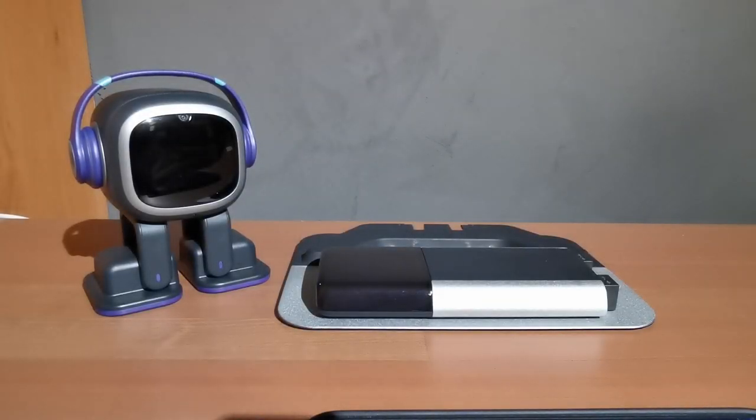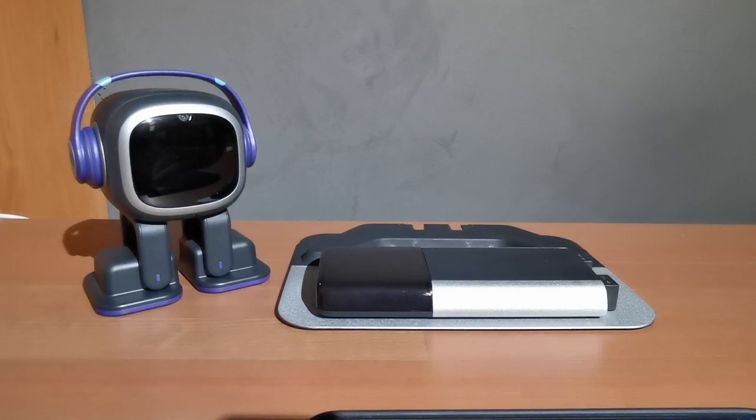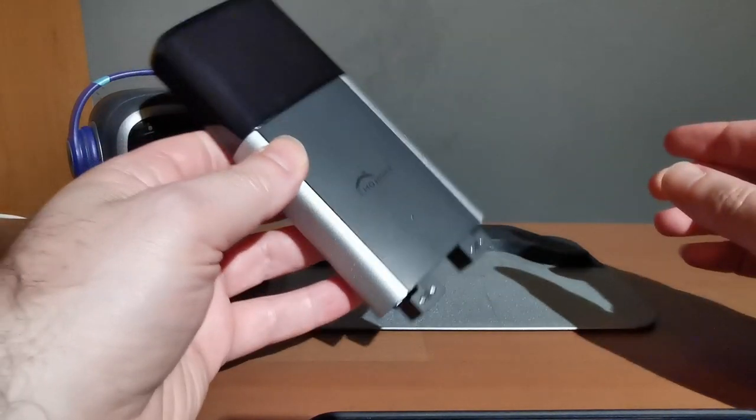G'day everyone, MasterRabbit back with another EMO video. Today we're focusing on HomeStation. There's been a recent firmware update for EMO, version 2.0, which mainly focuses on EMO being able to use HomeStation. Living.AI have released the EMO Go Home package, which includes the HomeStation. If you have an existing EMO you don't need the skateboard anymore — you can still use it for charging, but with the HomeStation EMO can walk off it and walk back on when he needs it.